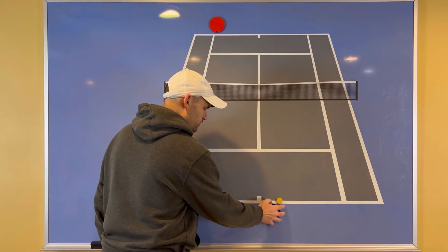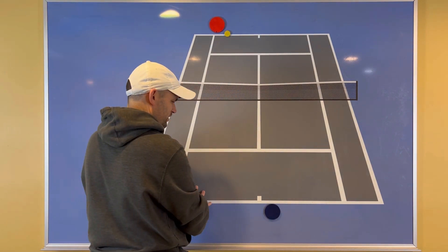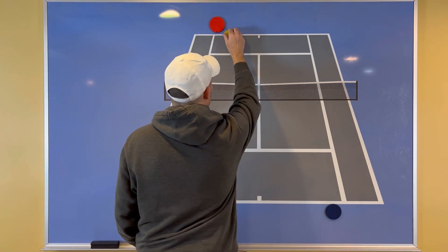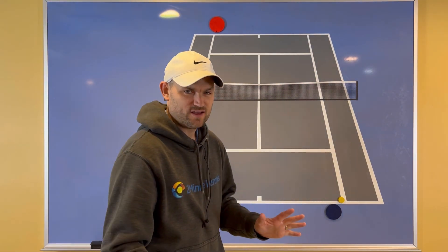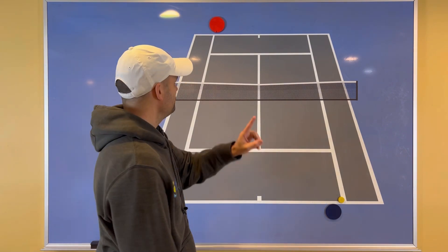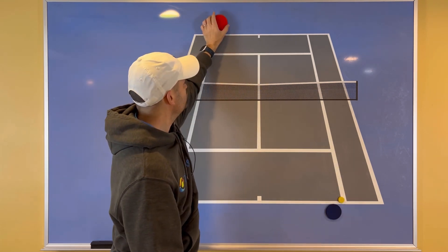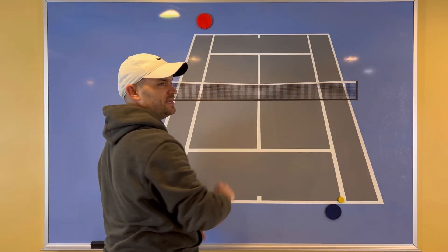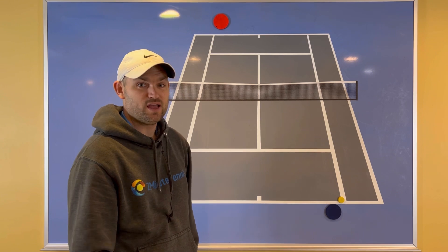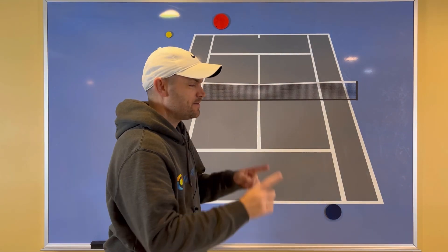Typically in singles we think we're going to stand close to the center — it gives us equidistant opportunity to get to the ball whether it goes down the line or cross court on the return. But every once in a while, I want you to stand farther out wide — maybe once a set, on either the deuce or ad side. Here's what happens: most likely your opponent doesn't move. If you go out here, they should shift over a bit to bisect where you can hit the ball, but watch how often they don't — they stay exactly where they typically do. That gives you the opportunity to hit quite an easy ace out wide.